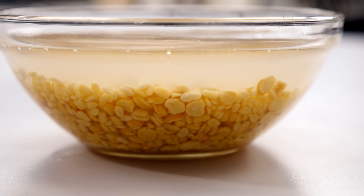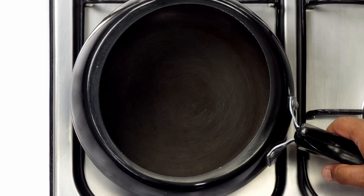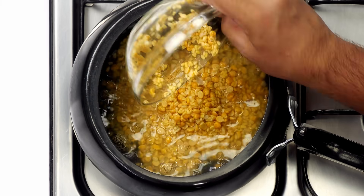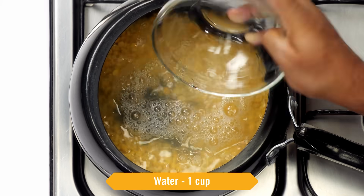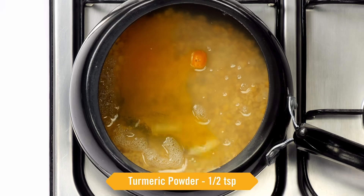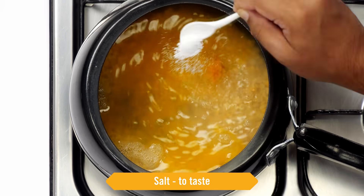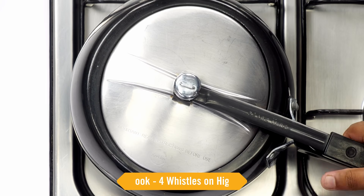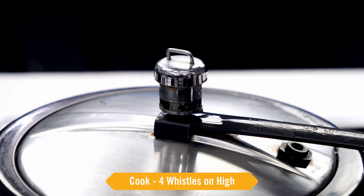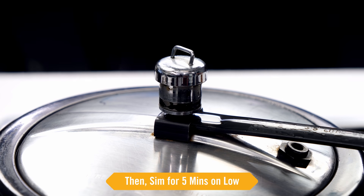After the dal is soaked, take a pressure cooker, add the dal along with the water it was soaked in and a cup more of fresh water, about half a teaspoon of haldi powder, some salt, and a little bit of ghee. Cover it and place on high heat for 4 whistles, then 5 minutes on low heat.